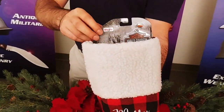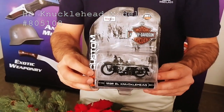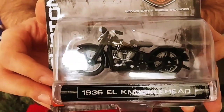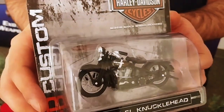Let's take a look at this die cast replica from Harley Davidson. This is a 1/24th scale of the 1936 Knucklehead — great for the motorcycle enthusiast you know. They're gonna love this. Check out all the detail on there. Isn't that awesome?